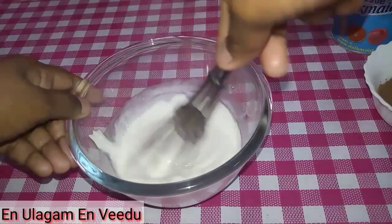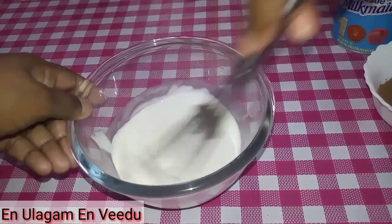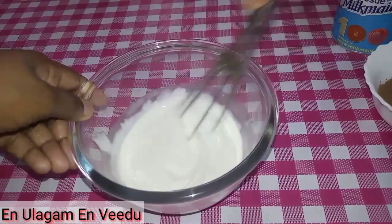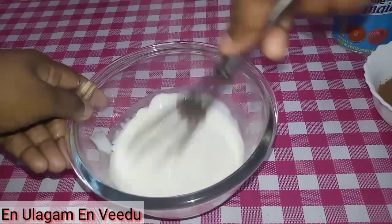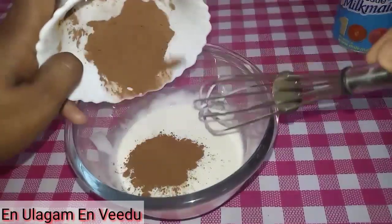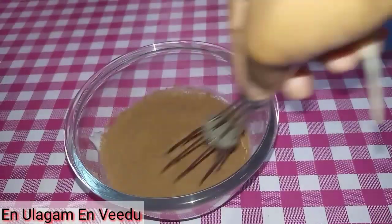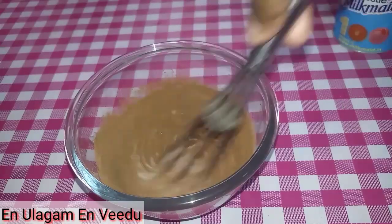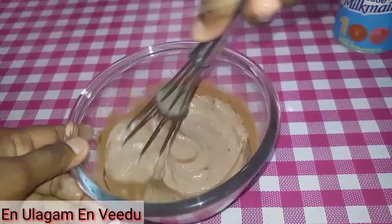To make fresh cream, we have to put it in the freezer first. Then add 3 teaspoons of cocoa powder. Mix the cocoa powder well with the fresh cream.